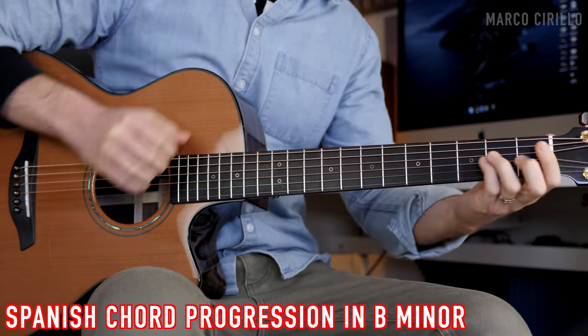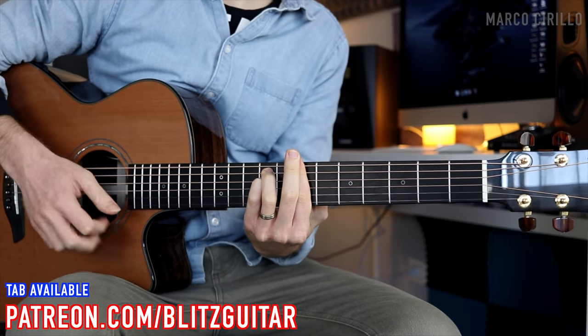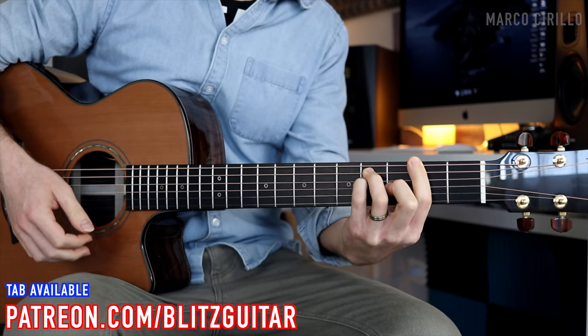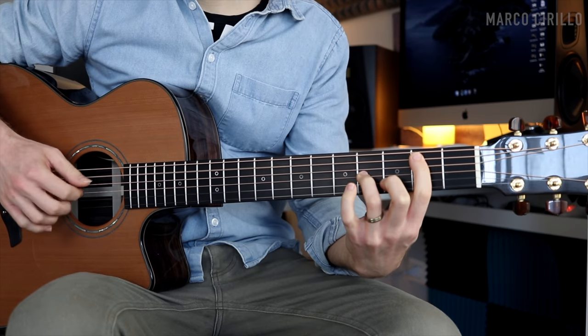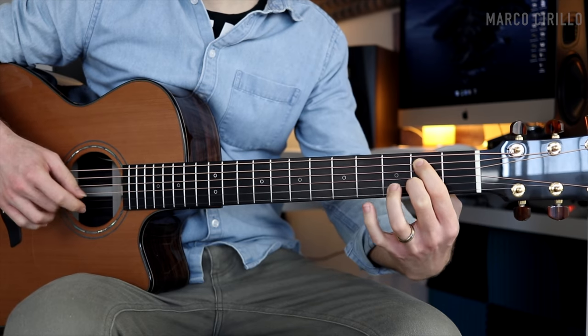Hey, what's up guys, welcome back to another lesson. Today I'm going to show you how to play this beautiful Spanish chord progression in B minor. We're going to combine a lot of different techniques — we're going to strum the strings with a technique called rasguiado, and we're also going to use the fingerpicking technique to play the chords and the melody.